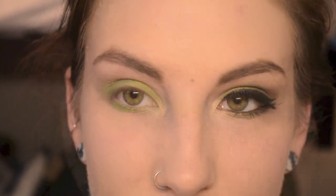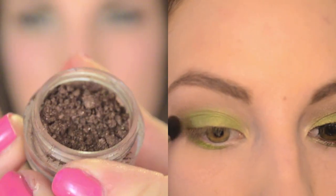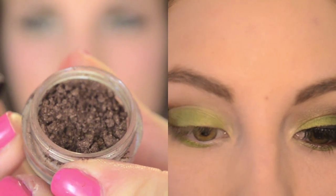On a tapered blending brush, I'm taking Chocoholic from Glamour Doll Eyes and I'm adding it to my outer corner and my crease.